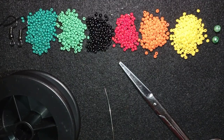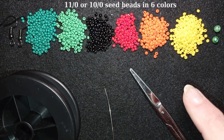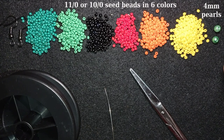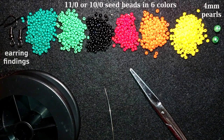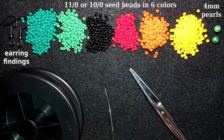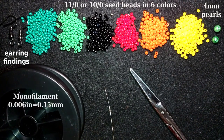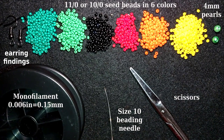For this video I'm using six colors of size 11/0 seed beads — you could also use 10/0. I use two 4mm pearls; you can use any beads you like. These are earring findings in black; you could use silver or any color you like. This is monofilament that is 0.006 inches or 0.15 millimeters — you can also use FireLine. Don't use soft nylon thread because it won't work. I'm also using a size 10 beading needle and scissors.